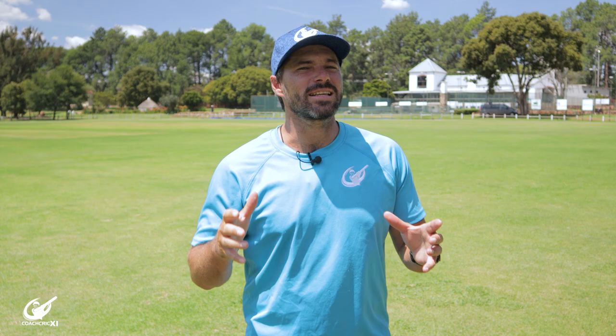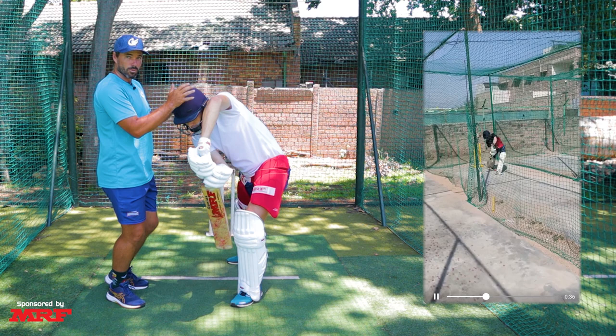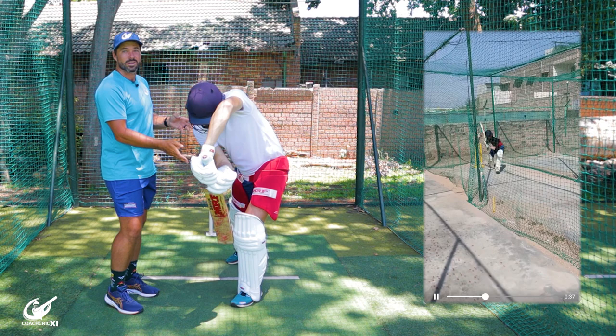The first clip we got sent in was a batting clip from Bavin. The first thing we noticed is that Bavin's head has fallen slightly across to the offside. Ideally what we'd like to see is the head being more in line and over that front foot, where we have control of seeing the ball into our contact point and where the bat can have its most potential to hit through the ball.